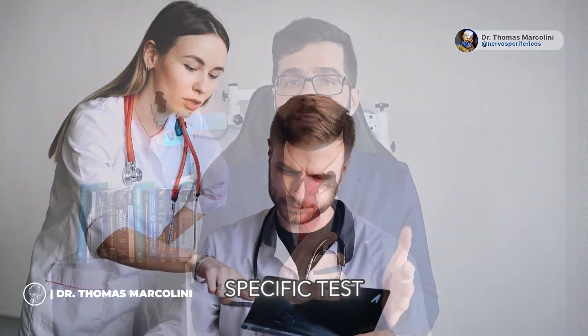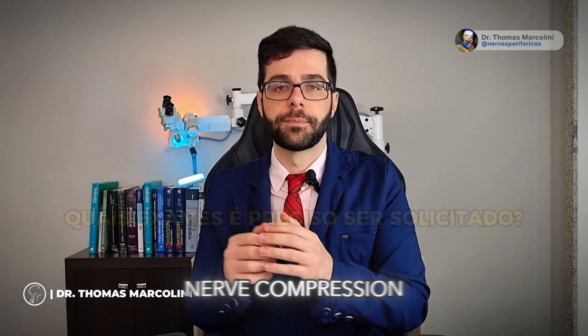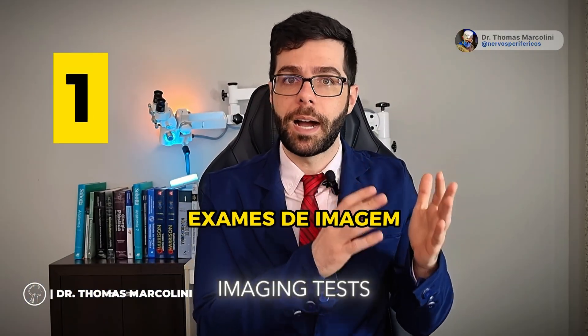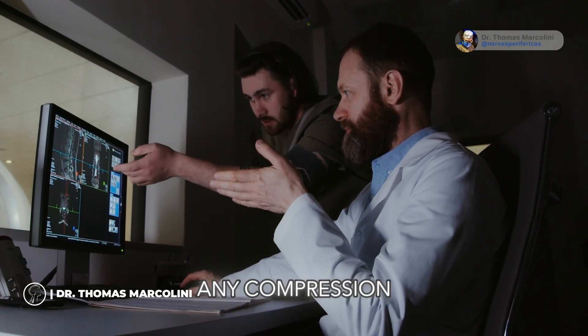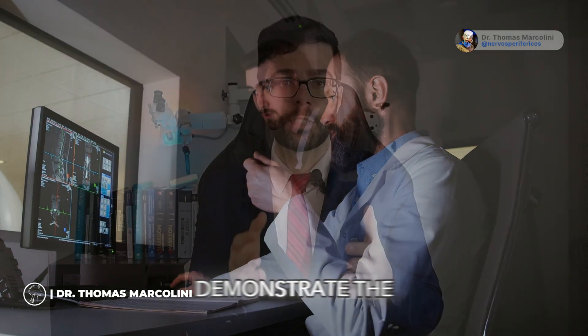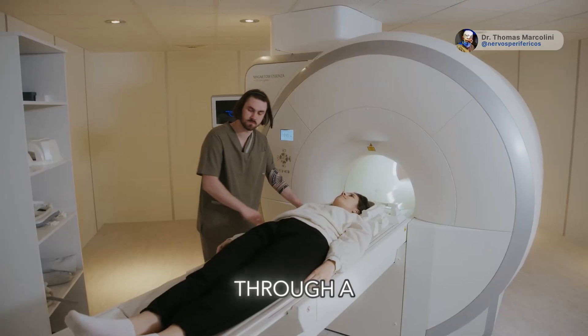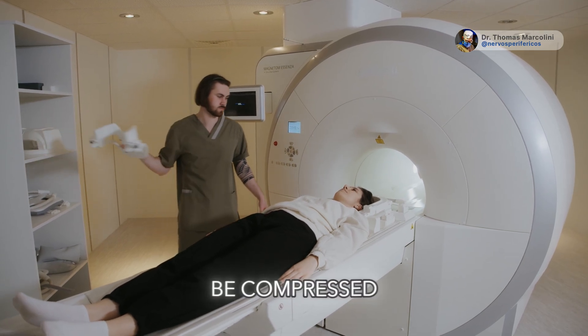So, what specific tests can we request to accurately diagnose ulnar nerve compression? Both exams are extremely crucial. The first are the imaging tests, which show the nerve effectively and whether it has any compression area — where it is thicker or altered — which include the ultrasound done in the elbow nerve region where it is normally tight, and magnetic resonance imaging through a neurography, which also shows the nerve in the region where it may be compressed.